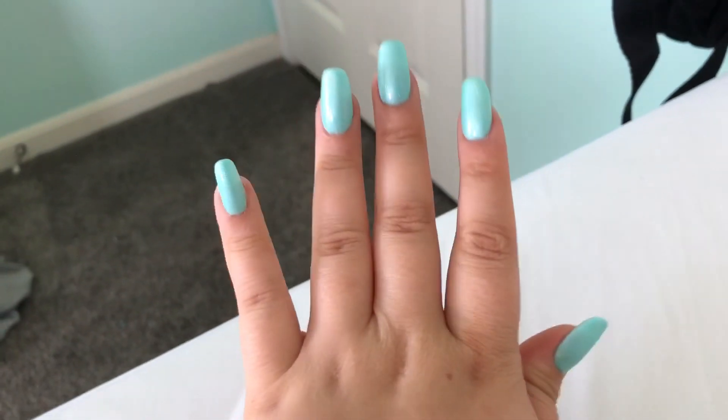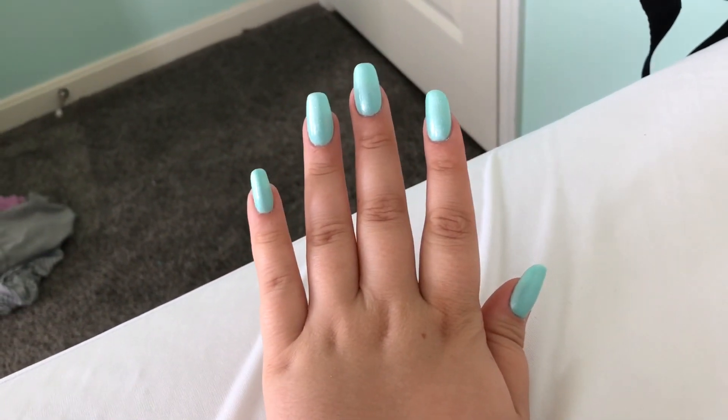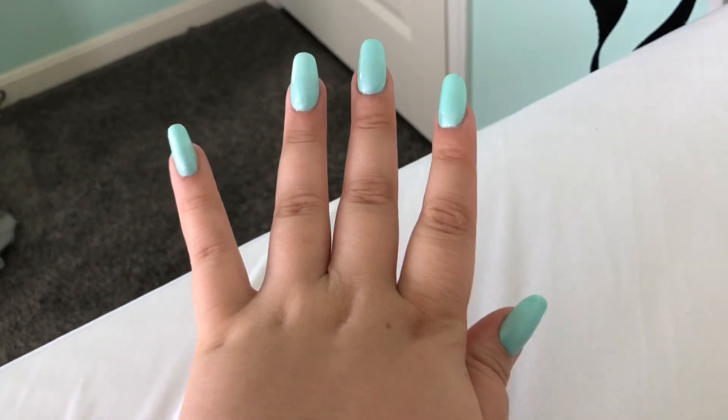I went outside today and got a little bit more tan — just slightly. I think these also make me look a little bit more tan just because of the color. Anyways, thank you guys for watching this video. Peace out.